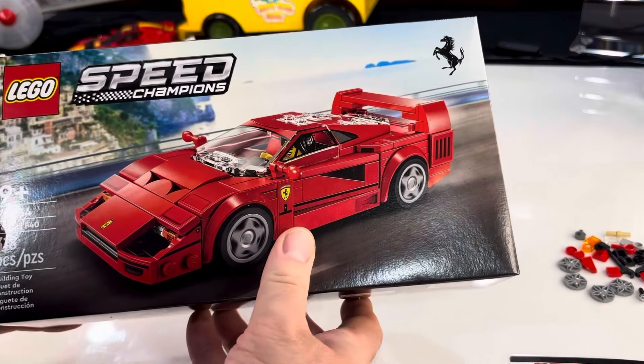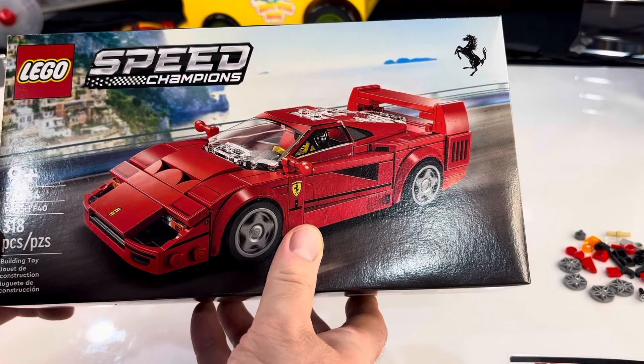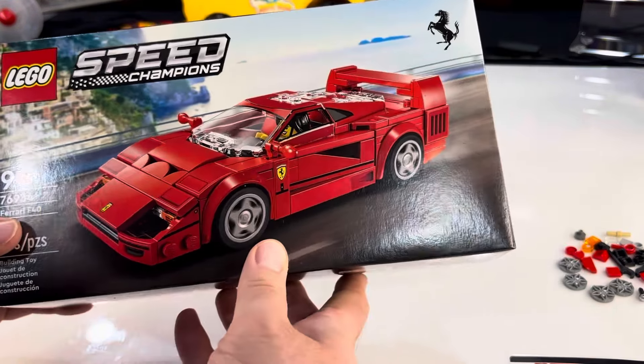Ages 9 and up, set number 76934, 318 pieces, retails for $26.99 in the U.S.